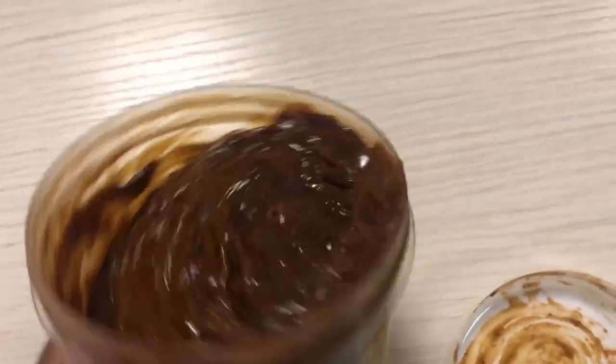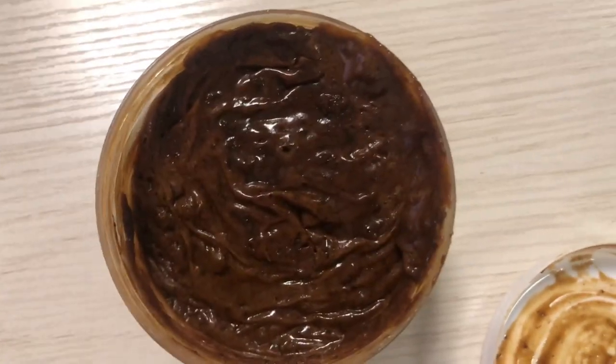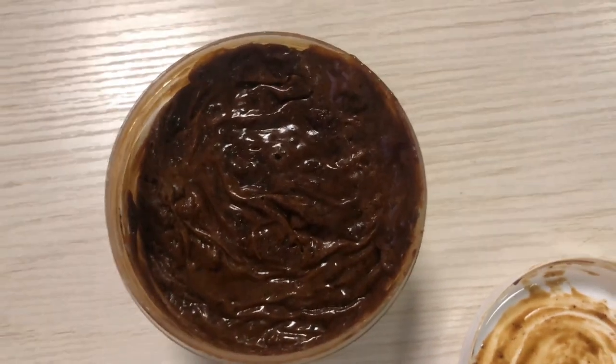So this is after three days. It has melted and cooled down — this is the end result. Thank you guys for watching, I will see you in my next video. Bye!